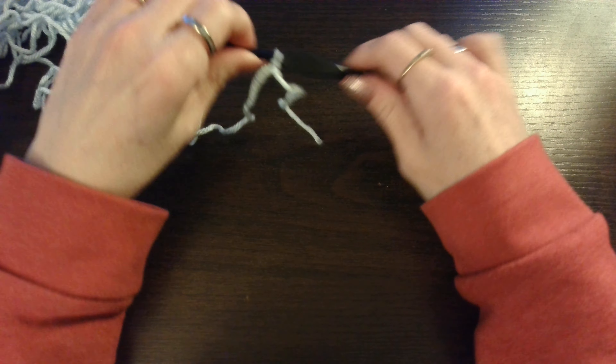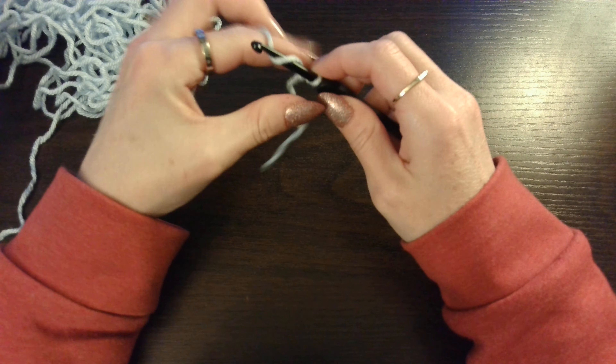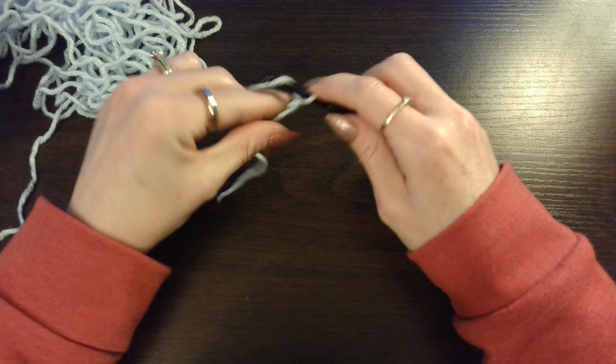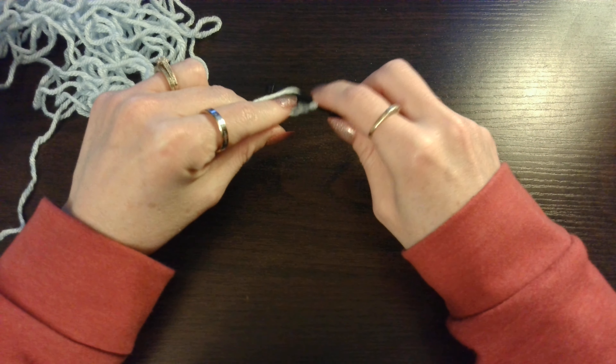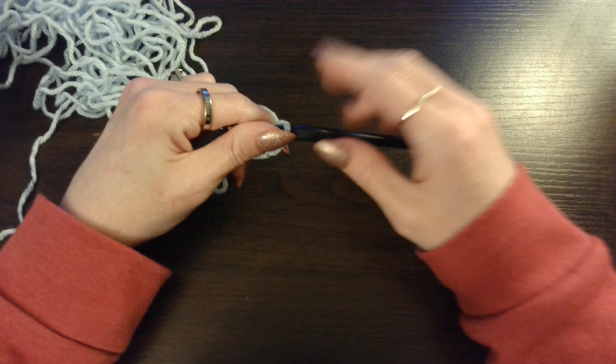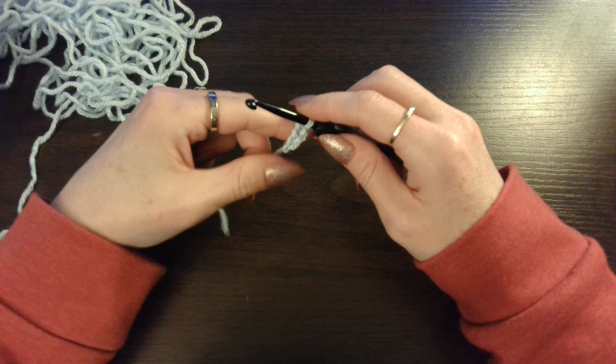So to get started we are going to chain a multiple of 4. So you yarn over, pull through 1. And you just keep going until you get the length that you want. You just keep doing 4.